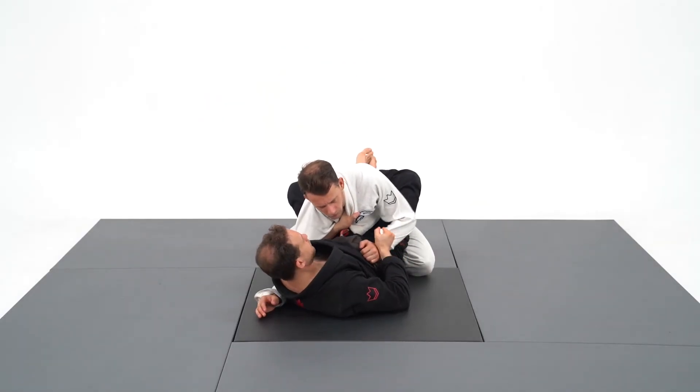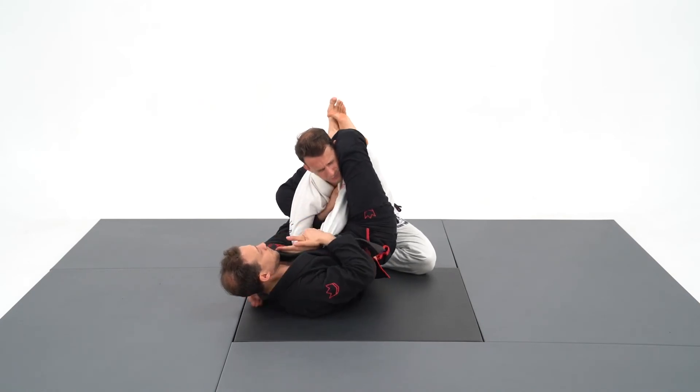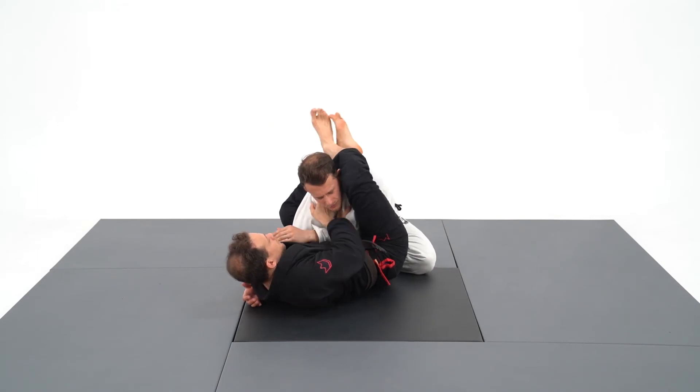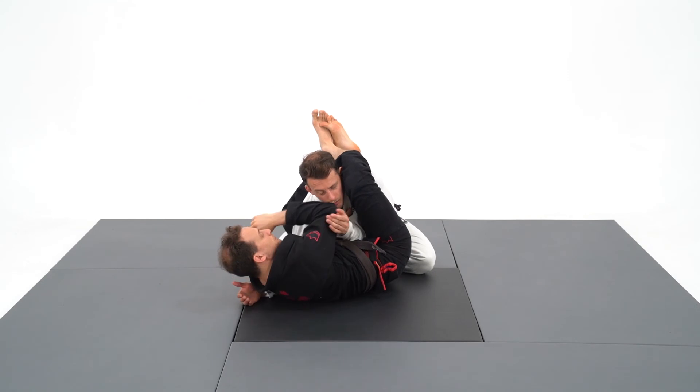The overhook system is the perfect position to achieve the high guard, where you can use an arsenal of submissions: arm bar, chokes, americana, punch choke, straight arm bar, and also a painful wrist lock.